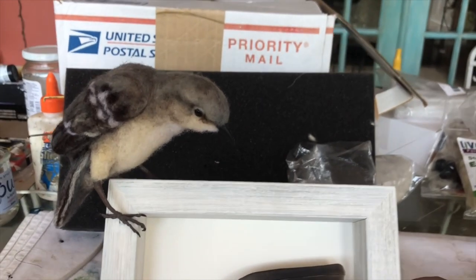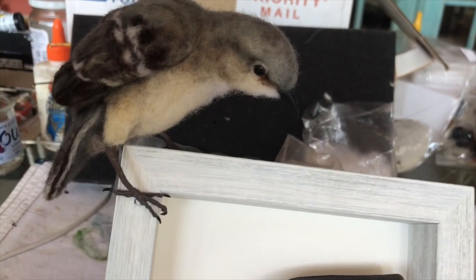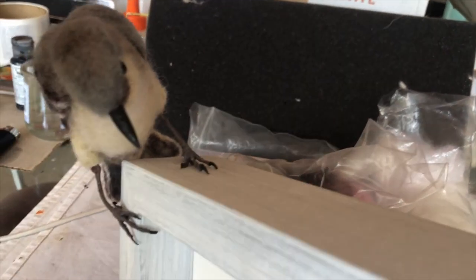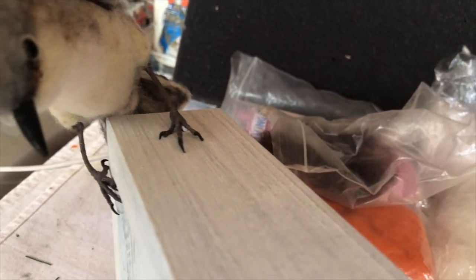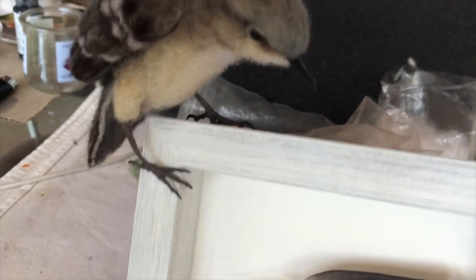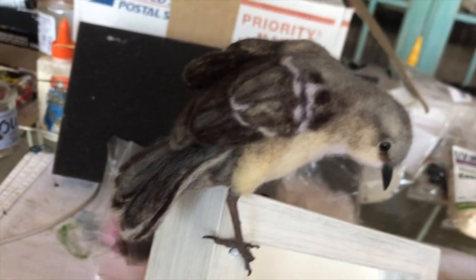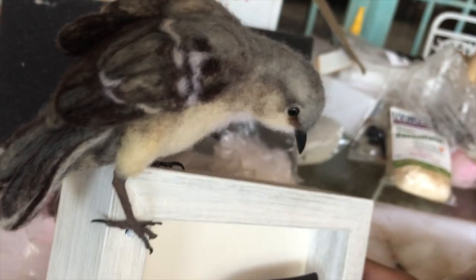Here, this is another piece — the mockingbird. I've got it perched on top of the frame; you can see his feet there. You drill a hole and prop them up properly to look like he's perched. The mockingbird is the Florida state bird.